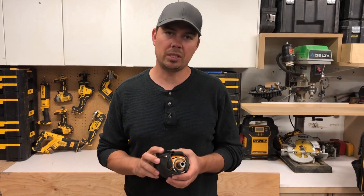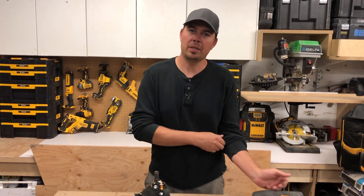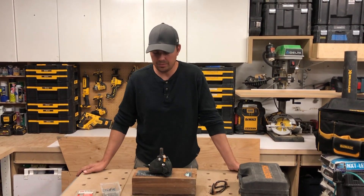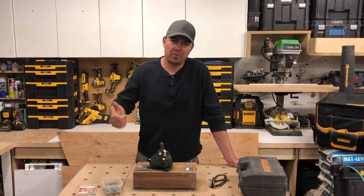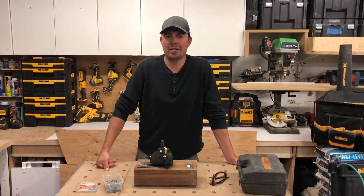We'll leave an Amazon link down below if you want to check it out. Leave some comments down below — let me know what you think of palm nailers. Do you use them? Do you like them? Do you hate them? Otherwise give me a thumbs up if you like the video, subscribe, hit that notify bell. Till next time, keep on crushing it — we'll catch you later.